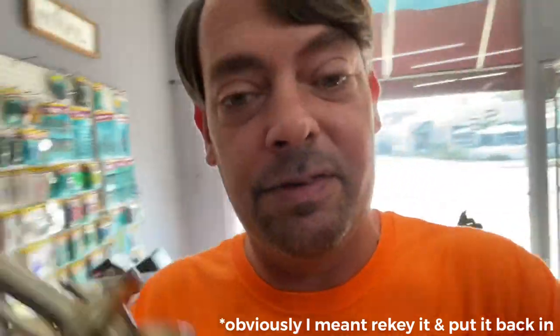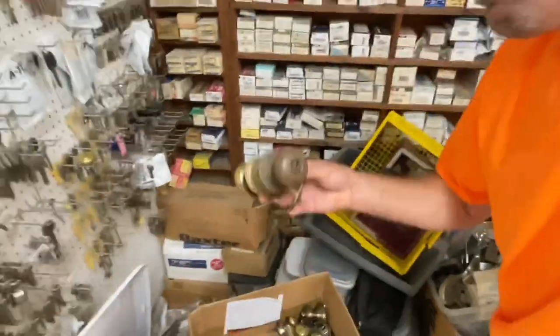You might say, 'Just charge for it, Jason.' But we quote people a price to rekey — to take their lock off the door and rekey it. If somebody wants a new lock and thinks they're getting one for a rekey price, that's a whole different thing. You have to charge the price of the lock plus the labor to install it, which ends up being more than the rekey cost. That's why some locks just need to go to the scrap bin. The ones in good condition we keep to sell when needed.